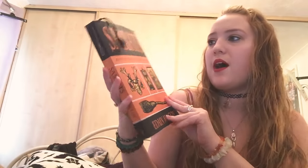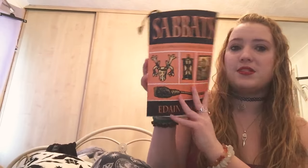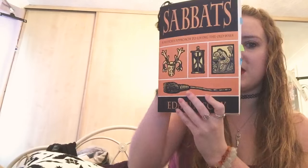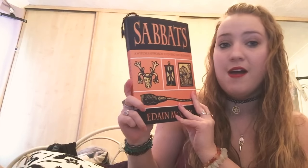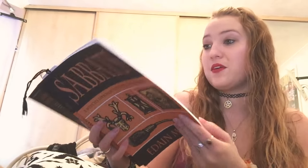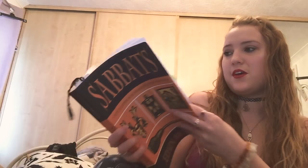In this book it talks about all the different Sabbaths. I use this all the time — I use it pretty much every Sabbath. I'll drag this book out of my bookshelf and use it for everything because it's just got so much in here. I'm always turning back to it.